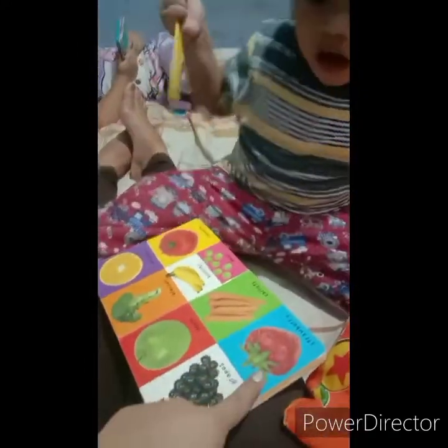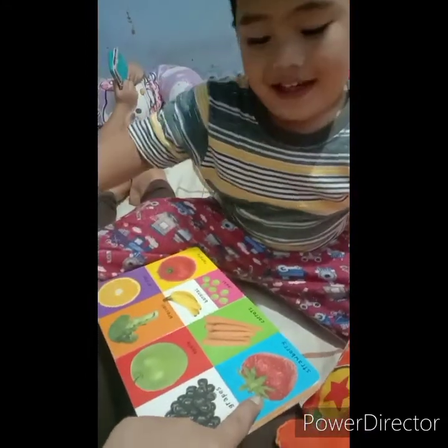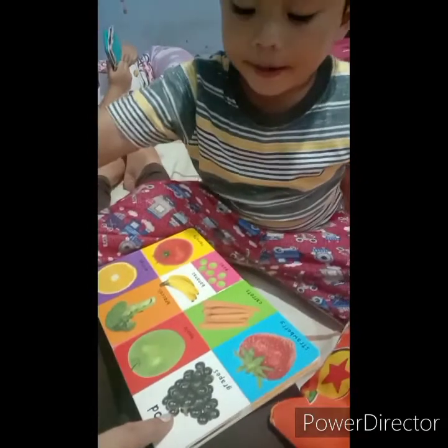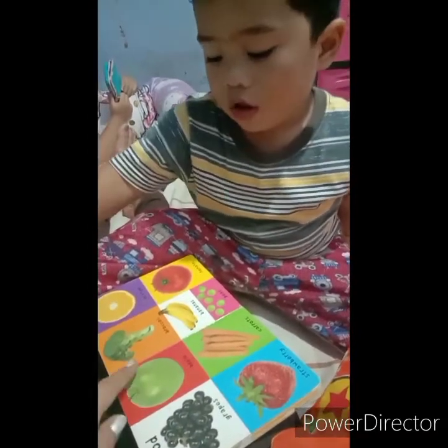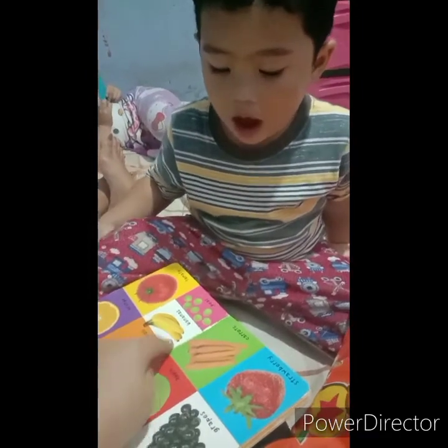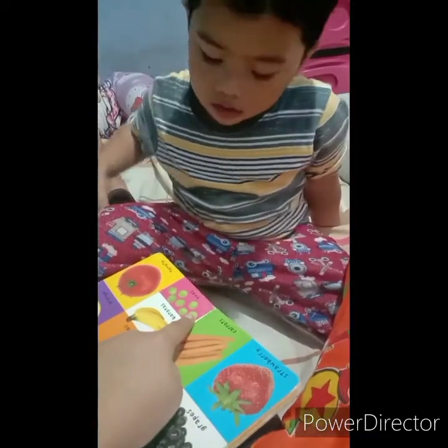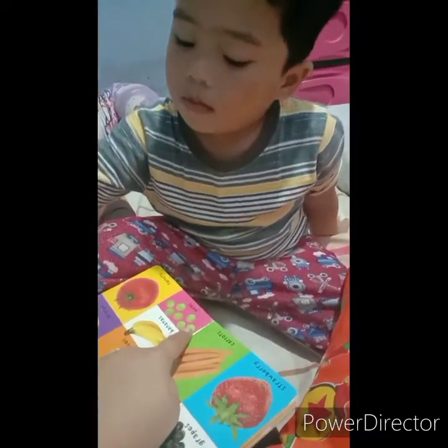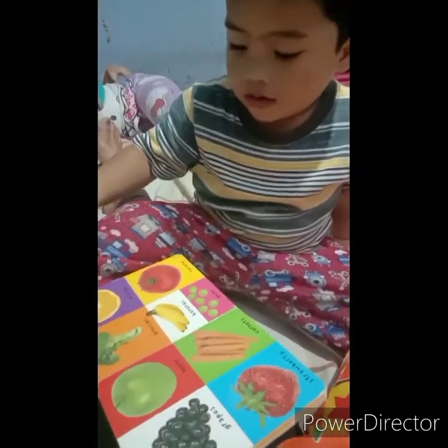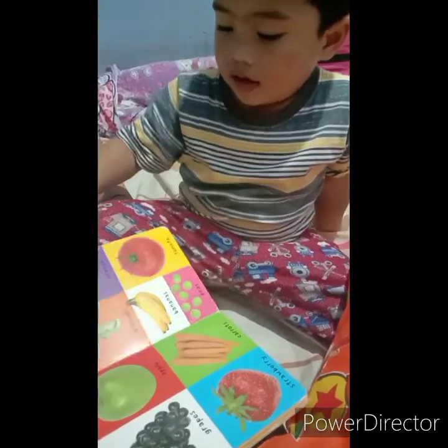What is this? Bee. Ito — carrots. Ito — grapes. Ito — apple. Ito — broccoli. Ito — banana. This one — tomato. Very good!